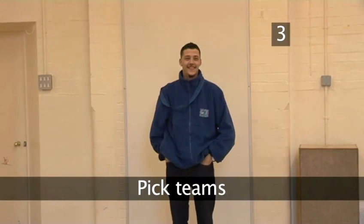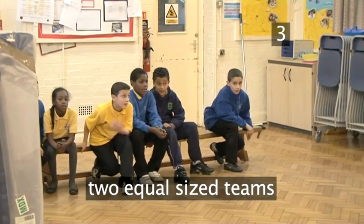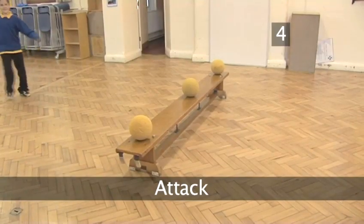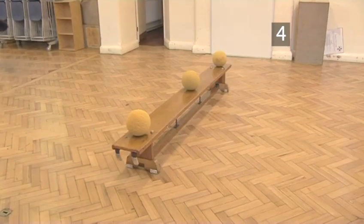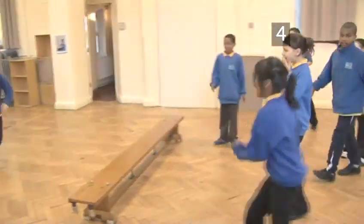Step 3. Pick teams. The referee divides the players up into two equal-sized teams. Each team sits in front of the bench on their side. Step 4. Attack. Three balls are placed on the middle bench. When the referee says go, everyone rushes forward and tries to grab a ball. They attack the opposing team by trying to hit them with a ball below the knee.